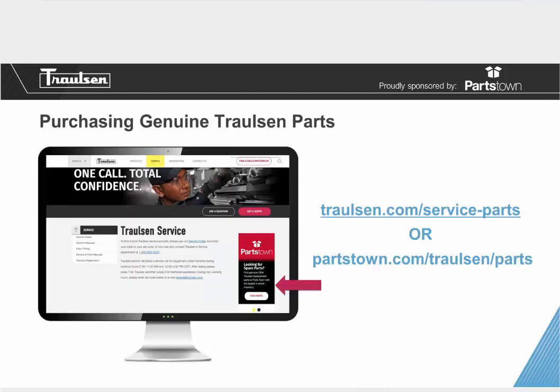Trollson has a three-year parts and labor warranty. If you call for any type of parts for repair, you'll be getting an OEM part from the factory. Once your unit is out of warranty, our number one parts supplier, Partstown, carries OEM Trollson parts. Make sure you're not getting counterfeit parts — get the original parts by visiting trollson.com/service-parts or contacting partstown.com/trollson/parts.